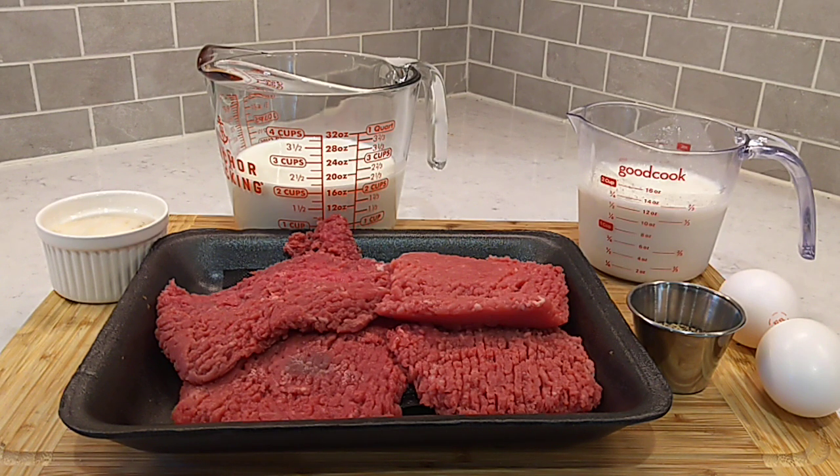Folks, sunny in the south. Chicken fried steak on the menu this evening. It's pretty simple, pretty quick, and really delish.